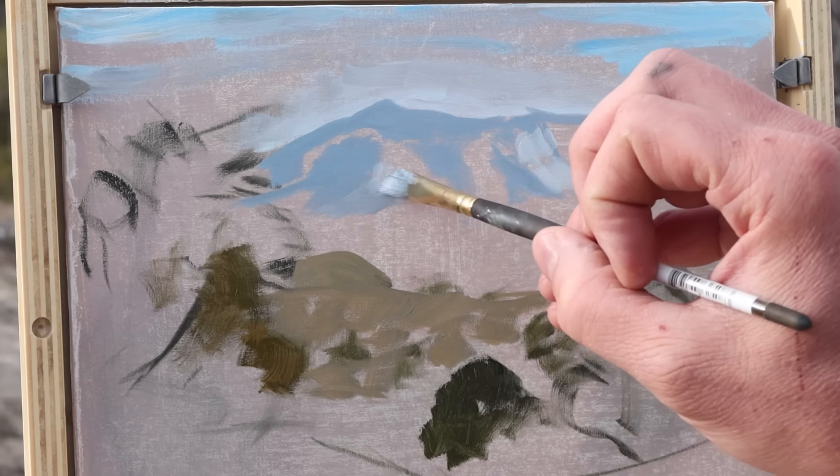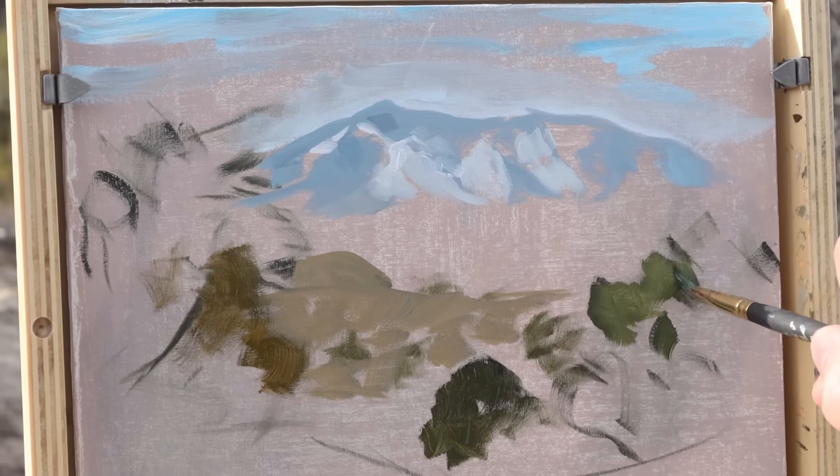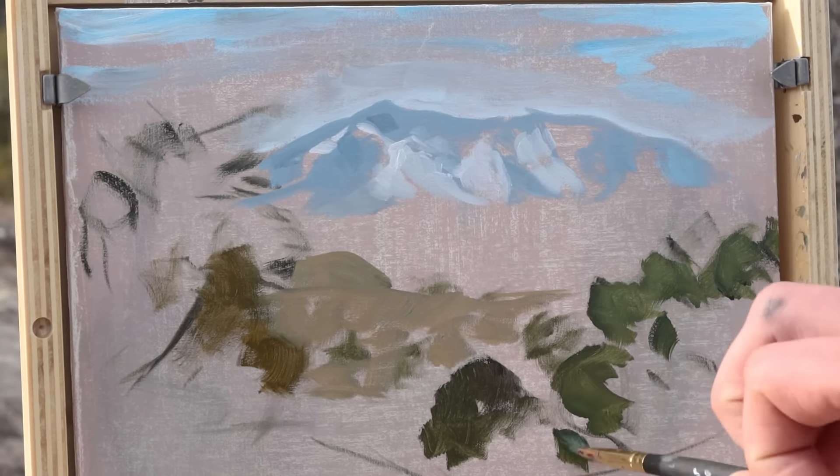I'm using oil paints combined with a little bit of liquin and paint thinner, and I'm painting on a homemade canvas panel.